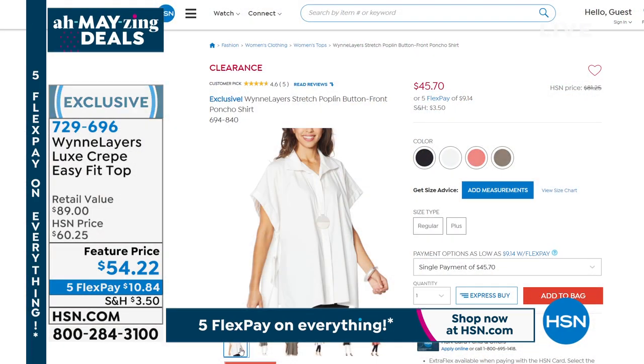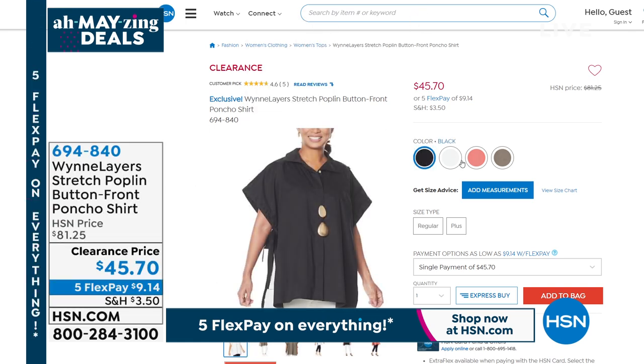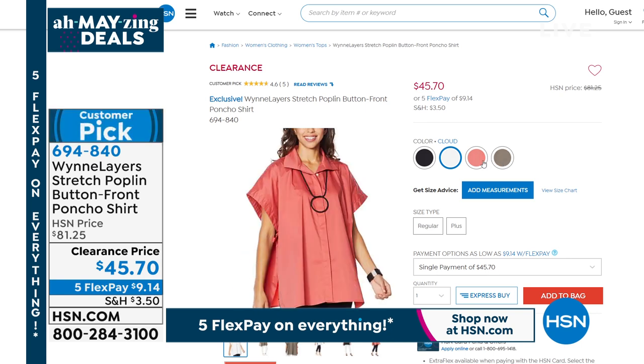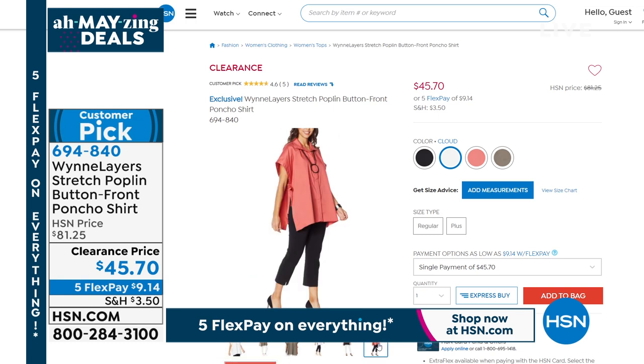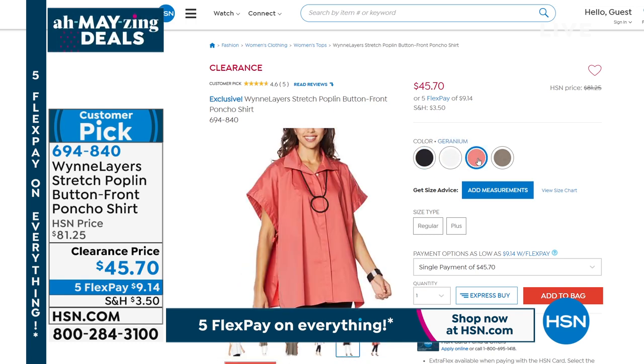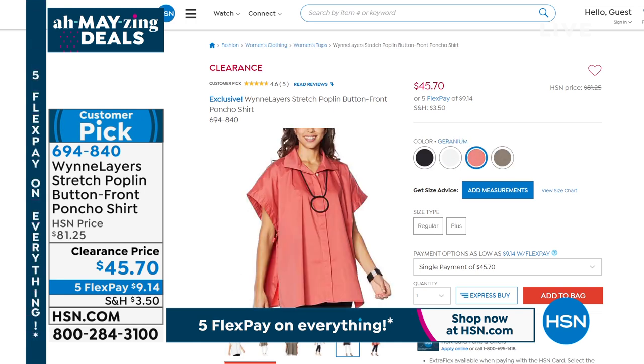Something else coming up — clearance! Check this out: clearance price. This went from $81 to $45. Love the shape on that and we've got four great colors available — cloud, black, geranium, and olive. If you're looking for clearance and sale, which is always hard to find with Marlo Win's collection, that's a great one — $81.25 now marked down to $45.70.